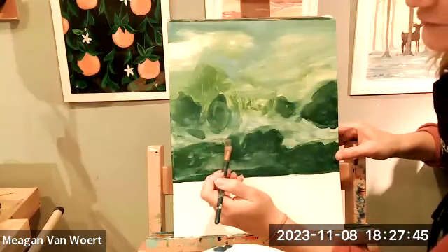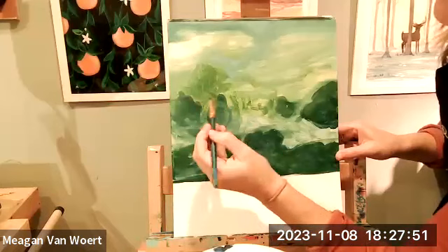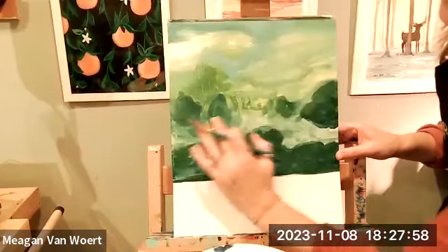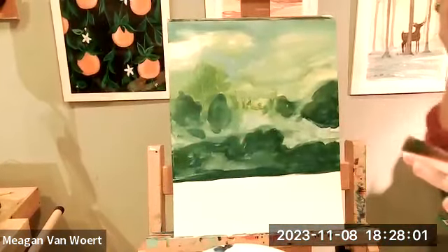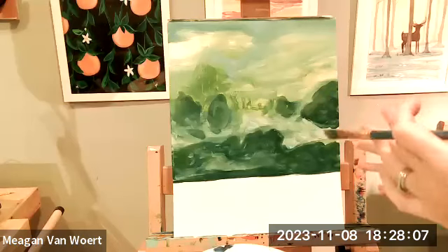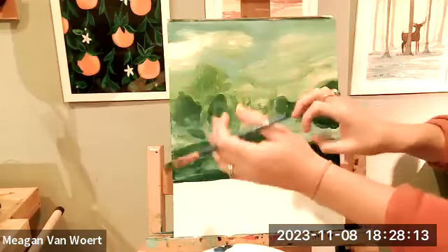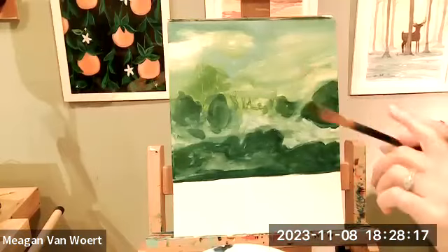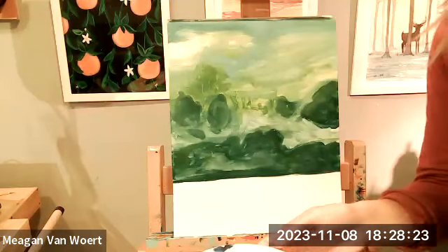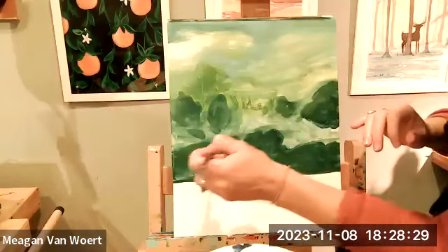We don't always do abstract things like this in these classes — we do a lot of nature, a lot of fun and light things, but we always like to mix it up a little bit. We're always here to teach you something new. I'm having fun — I really like some of these objects. Visually I'm imagining and trying to use my imagination for the scene we're creating. There's kind of a darker forest and then it's getting a little brighter, a little more airy towards the top of the forest. And that's really going to match the birch trees we're going to be putting on top.